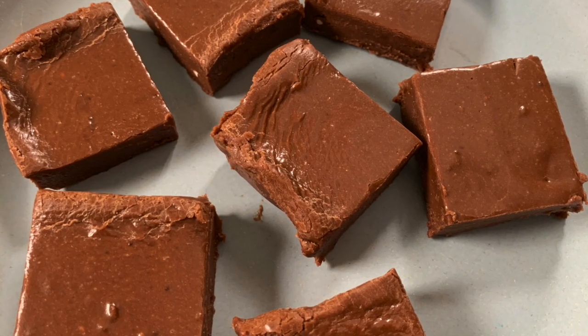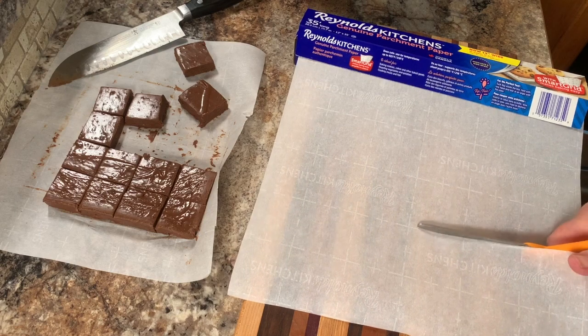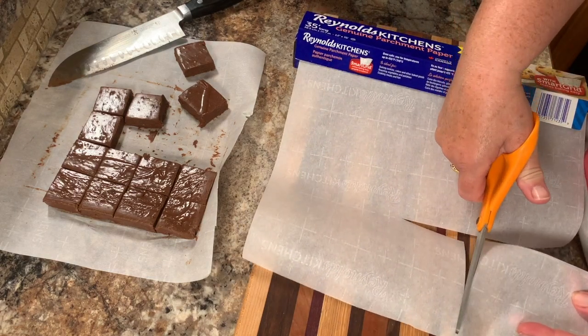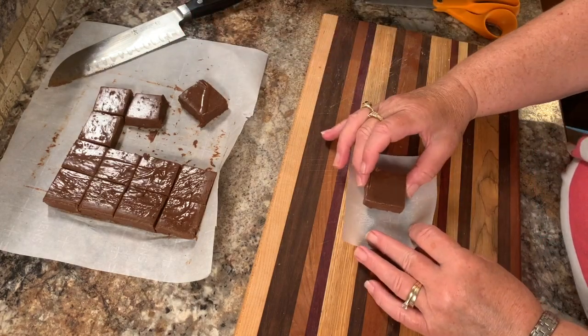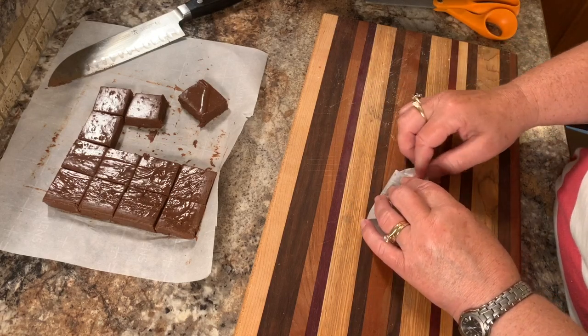You can wrap this in some parchment paper and fancy it up with a few bows if you want to give it away as a gift. Just cut a few squares of parchment paper, wrap them in that, and tie them with a few fancy bows — it's as simple as that.